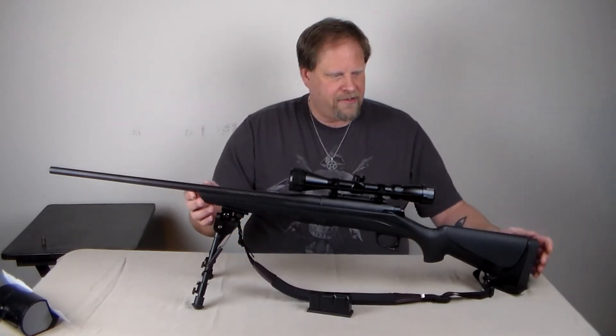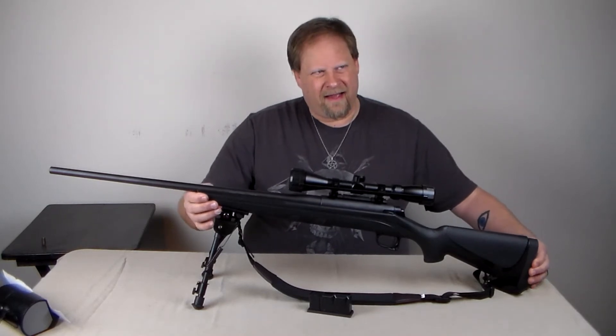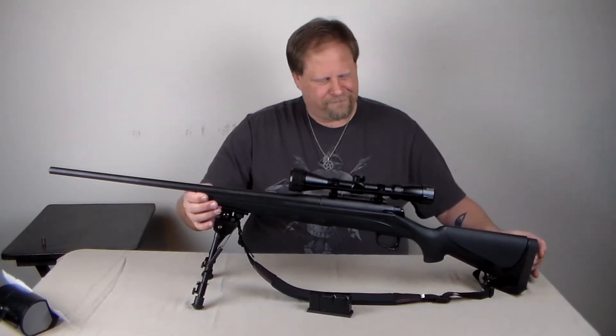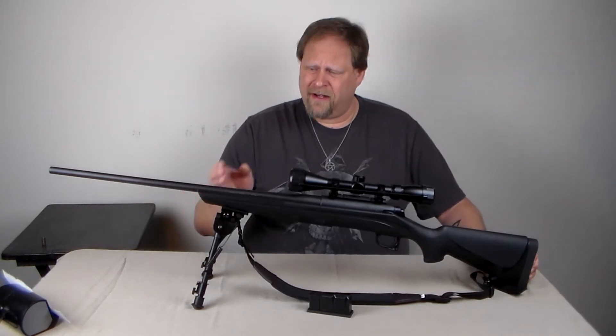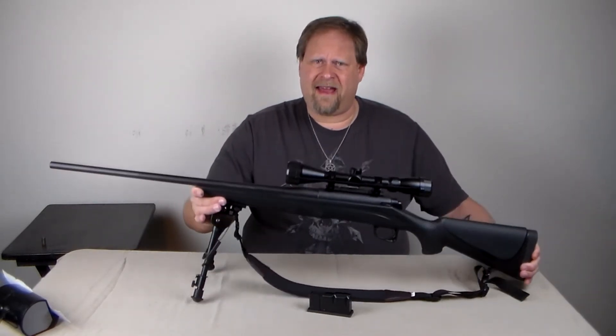It's a polymer stock. The butt plate on this is kind of padded, but it definitely could use a limb saver. This model has quite a kick, and it's not really that heavy.